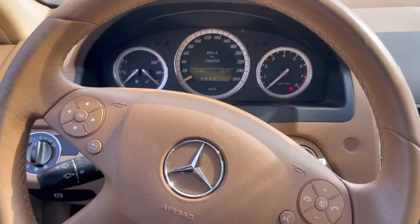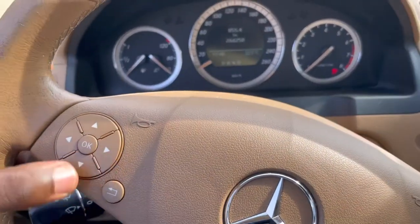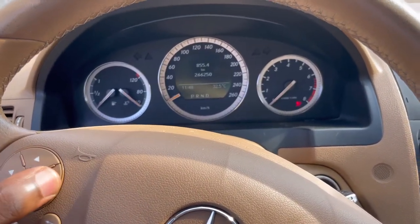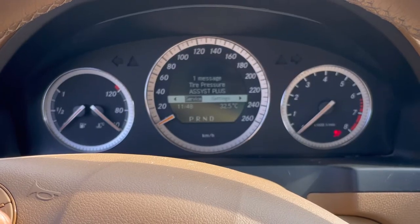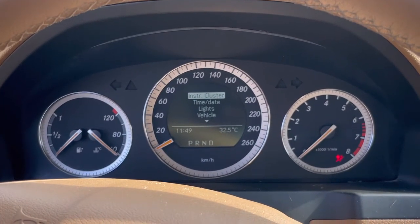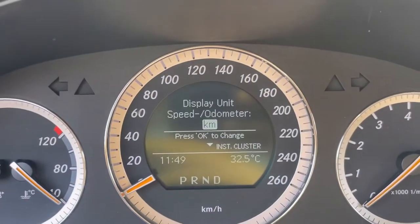This car is from Canada and they use kilometers, but here in Nigeria we use miles. I come here to my system control for the instrument cluster screen and I hit the arrow here and go to settings. I go to settings and then hit OK and select instrument cluster, because that is where we want to control, and there I see the display units.